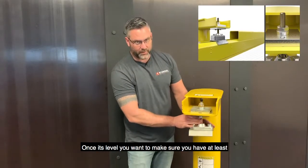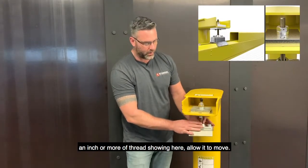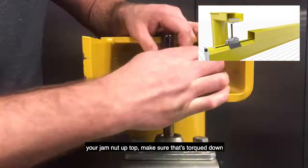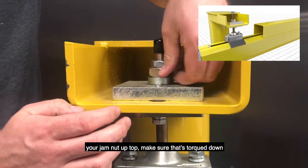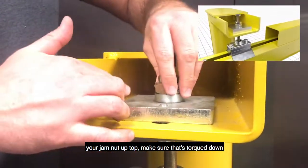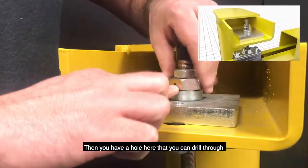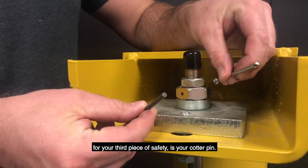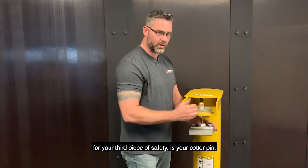Once it's level, you want to make sure you have at least an inch or more of thread shown here to allow it to move. You have a set screw here — tighten that up. Your jam nut up top: make sure it's torqued down and lock-tighted. Then you have a hole here where you can drill through for the third piece of safety — your cotter pin.